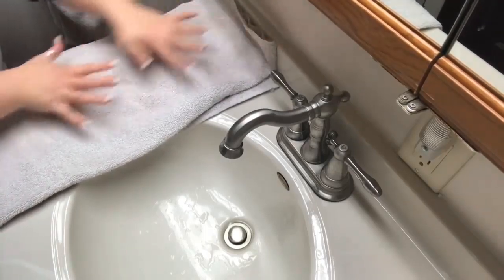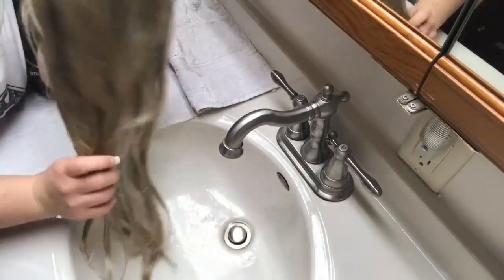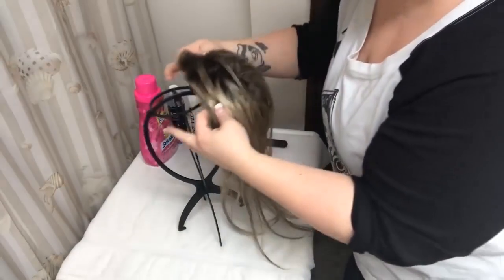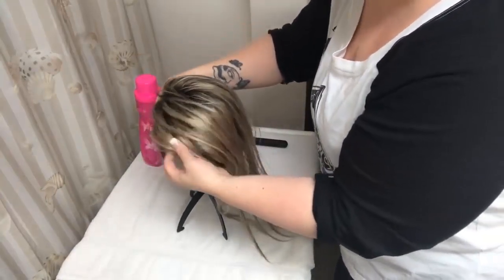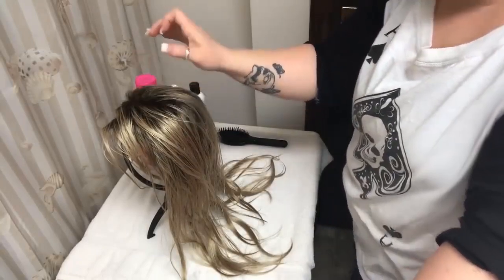Do not brush your wet wig. The next step is to put your wig over a wig stand and just let it sit and dry just like that.